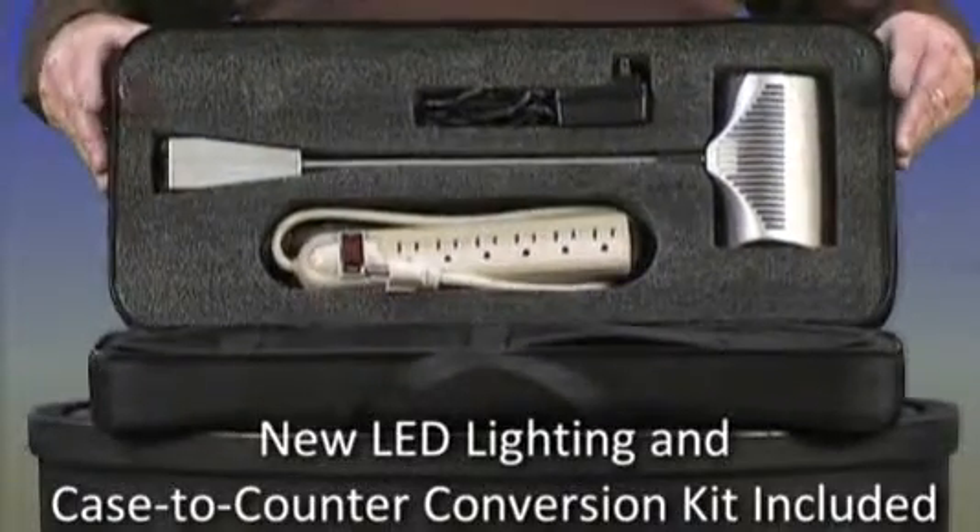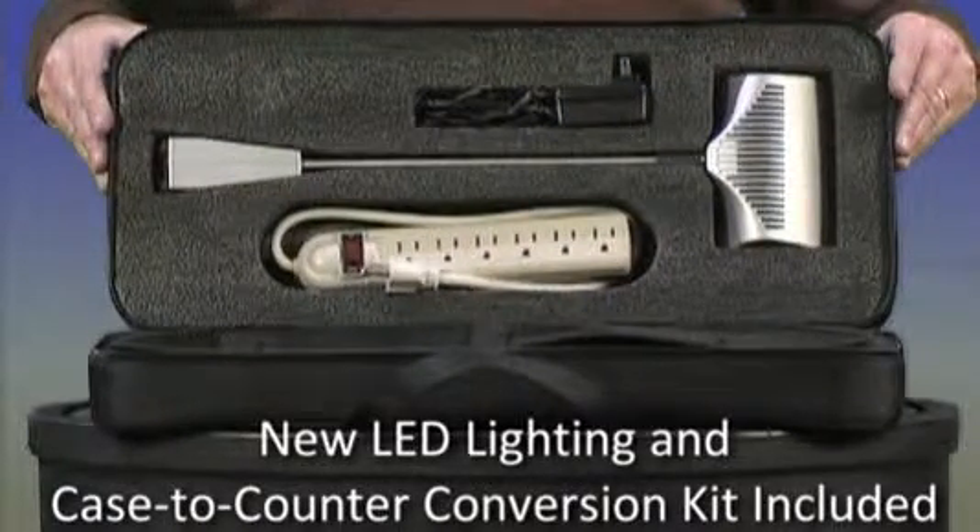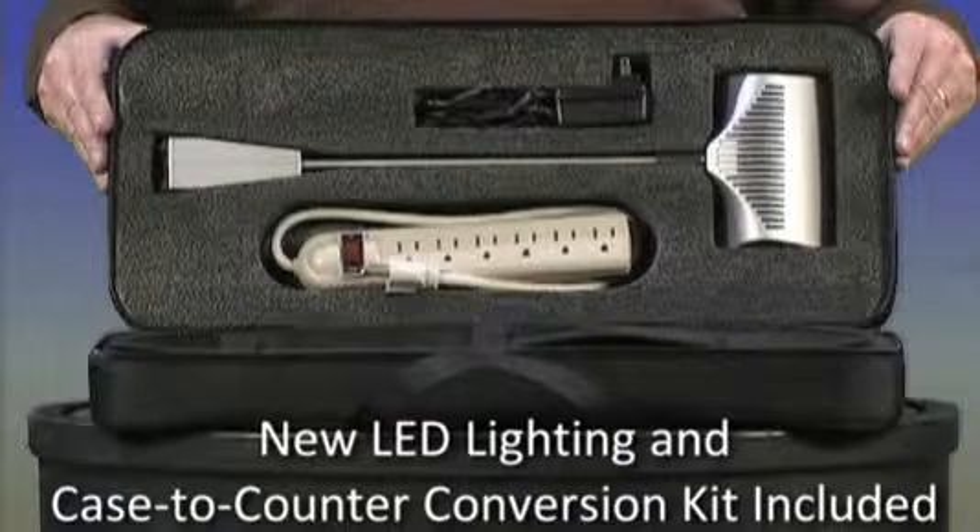Now with new LED lighting and a case-to-countertop conversion kit included. The premium pop-up features user-friendly components for a fast, easy setup.